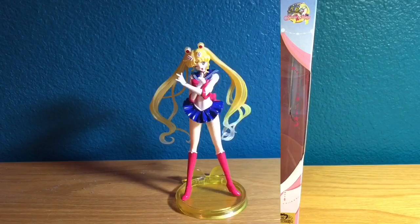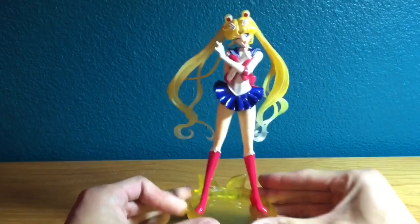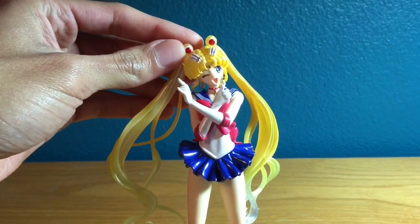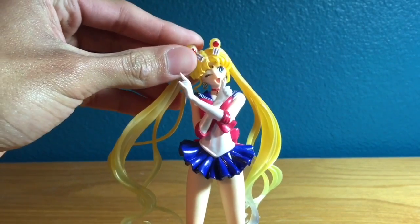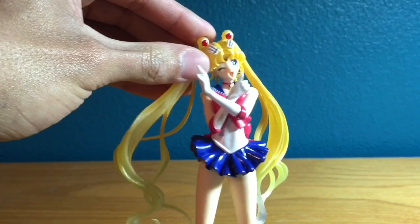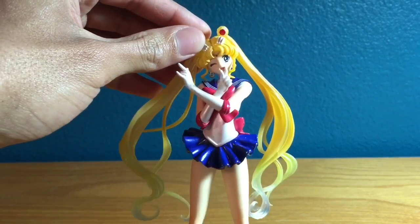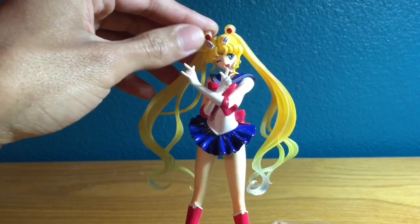Here's the figure out of her box and she looks absolutely beautiful. The detail, the color — just everything looks amazing. I'm really happy with the job they did. Starting at the top, we have her Odango gems and her Odangos of course, and her nicely detailed hair. It has a really nice pearlized effect to it and it looks really nice — I'm not sure if you can tell from the camera, but when you get yours you'll be able to see.